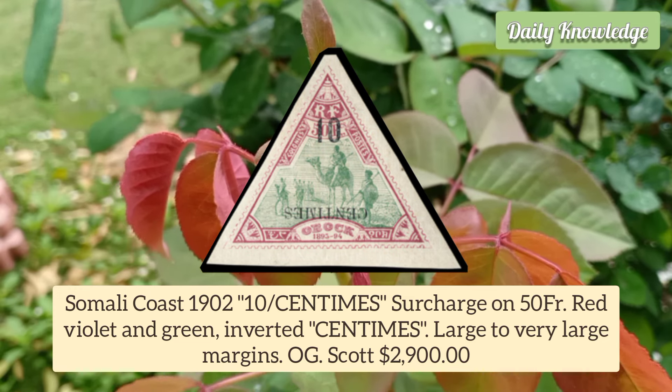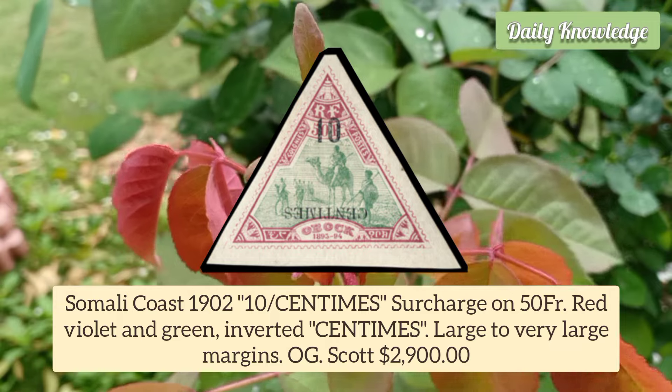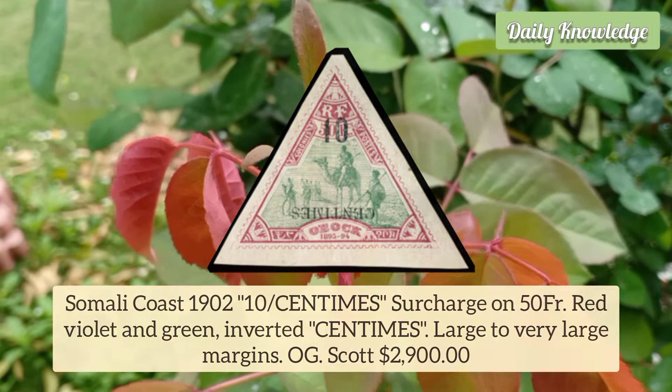Somali Coast 1902 10 Centimes surcharge on 50 Franc Red Violet and Green, with inverted centimes. It has large to very large margins.